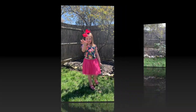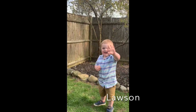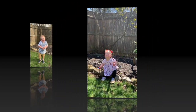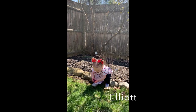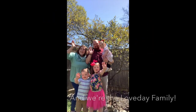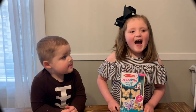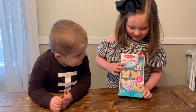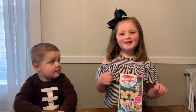Hi, I'm Emery! Hi, I'm Watson! Today we are going to unbox Melissa and Doug's Magnetcraft, and you can find it on Amazon.